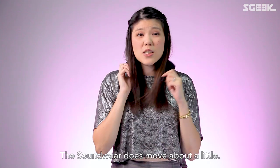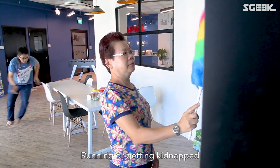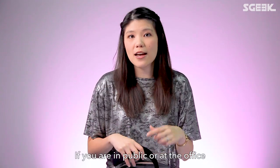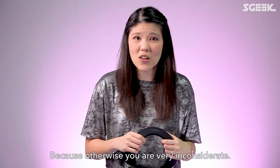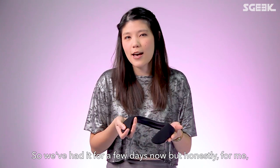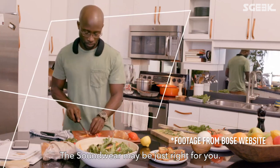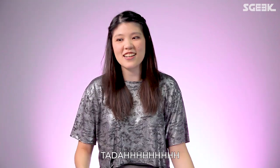The Soundwear does move about a little, so if you're going to be wearing it while doing housework, running, or getting kidnapped, this may not be the best choice. At home you'd probably use speakers or a headset, and in public or at the office you really should use earphones. Honestly, after a few days, I'm not finding that many uses for it. That said, if you cook a lot, the Soundwear may be just right for you.